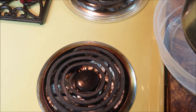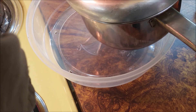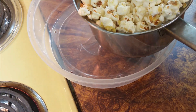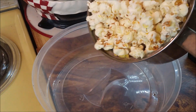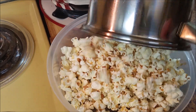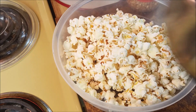Turn the heat off. Hardly any kernels undone — so that's a success!